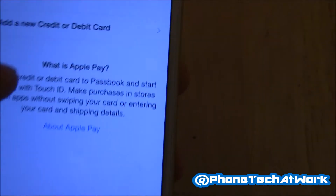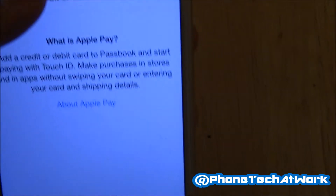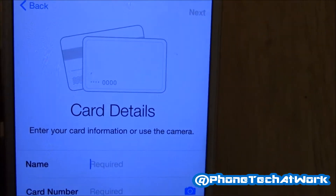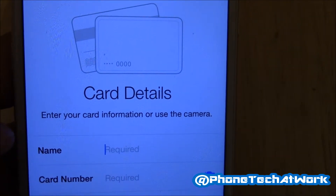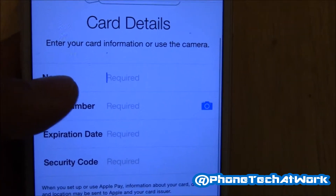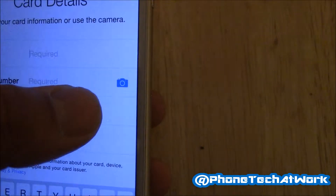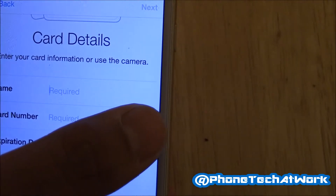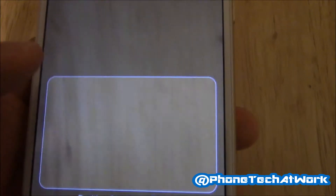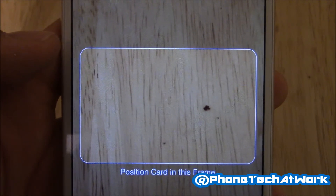So what you do is hit 'Add a new credit card.' A screen pops up with your card details — you can either enter your name, card number, and all that info manually, or hit the little camera logo to snap a photo of the card, and it automatically reads and registers the numbers.